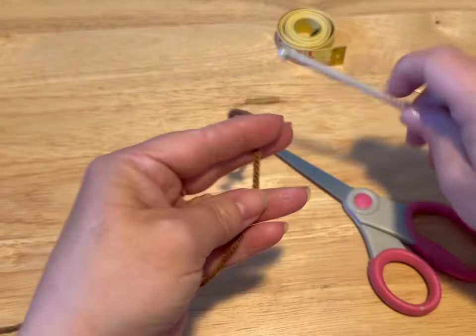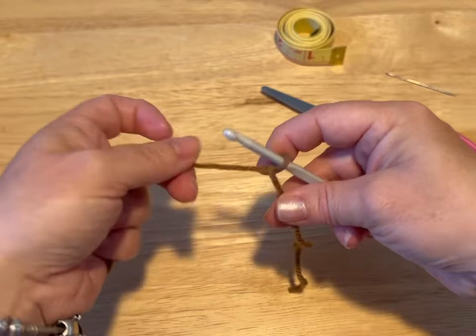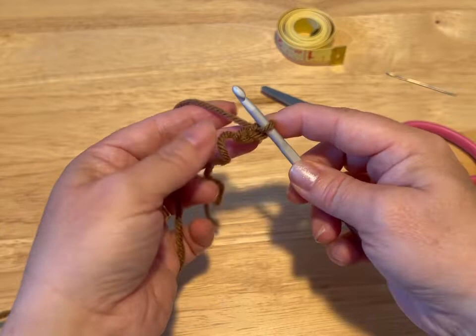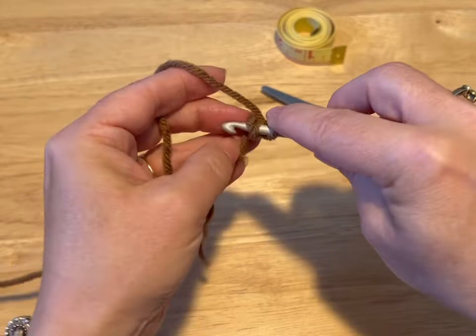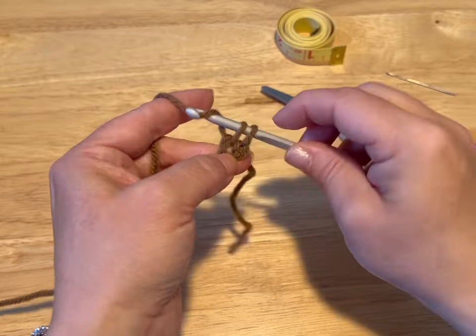We're going to start by crossing our yarn. A lot of people start with a slipknot — I have never crocheted with a slipknot, so this is how I do it. If you want a slipknot, go right ahead. So we're going to chain two. Now we're going to go into that very first chain and wrap our tail around. We're going to do six single crochets. So you go into the center or into that first chain, pull up a loop, yarn over, go through the two loops. That's a single crochet.